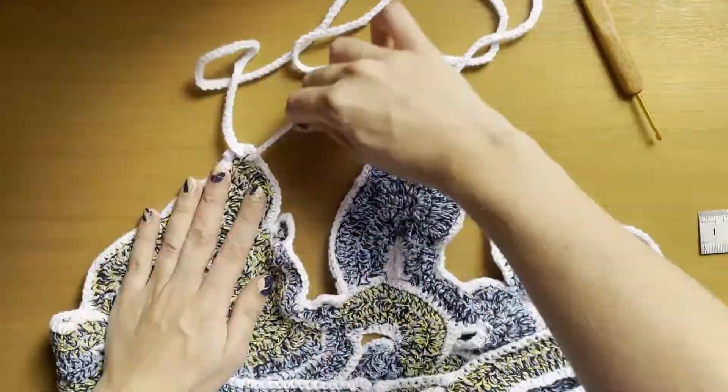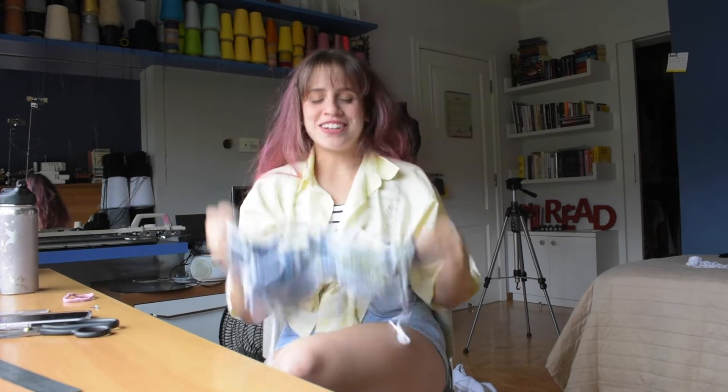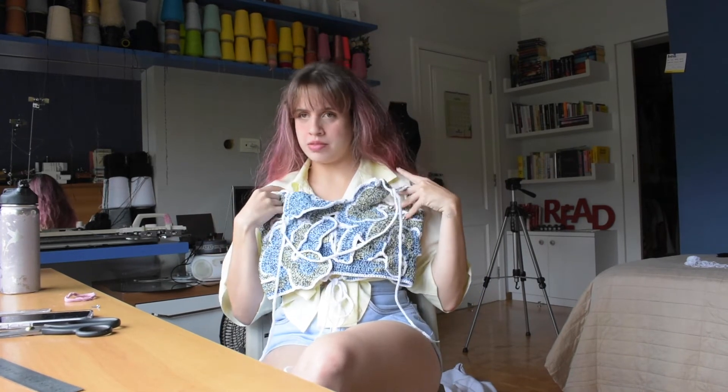It's a freehand crochet top — all swirly. The ones that inspired me online were much less structured, with individual shapes placed on the chest and tied up with straps. That's fine, but I didn't think it would hold up on me or be very supportive. This is surprisingly very supportive — I'm not going to do sports in it, but it's definitely cute and holds the tatas very well.